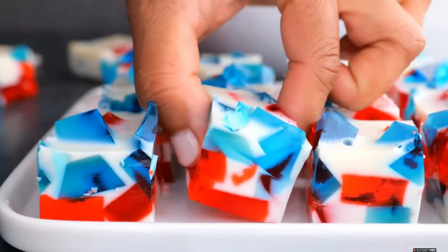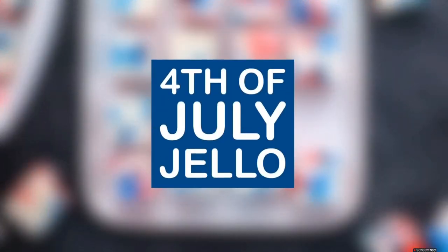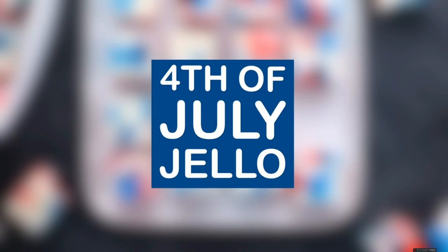Now, this one we eat as a dessert at our house, but some people say it is a side dish. I'll let you choose. This is our 4th of July Jell-O.